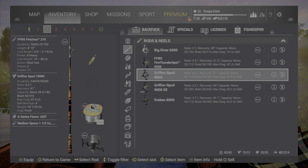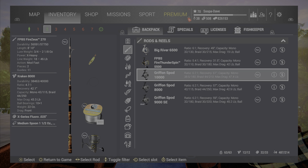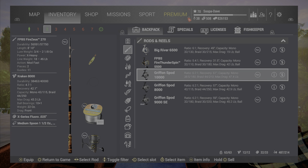You can use the Spod reel or the Kraken 8000. Keep in mind if you're going to use the Spod, you have to be down one notch on power, or you can use the Kraken on full power. The Kraken is pretty reliable, or the 10000 down one notch on the power.